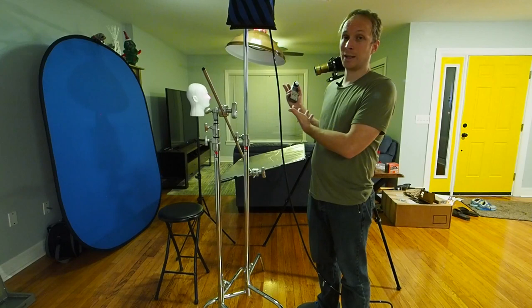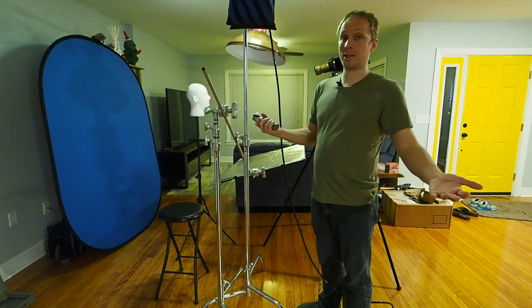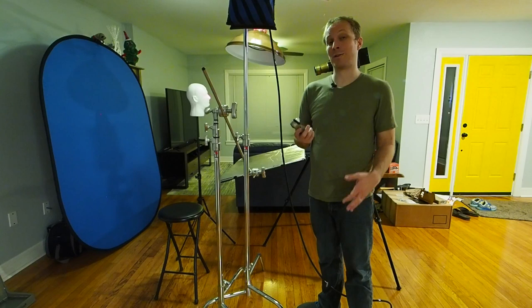This is just a pretty simple one-light setup. But if I wanted to have the background exactly one stop darker than the subject, I'd be able to do that with the meter, because for that all that matters is the relative values — it doesn't matter that the meter isn't giving me an exact exposure value for the collodion.